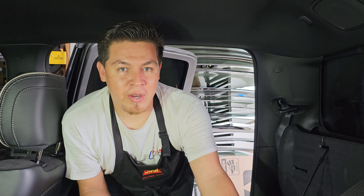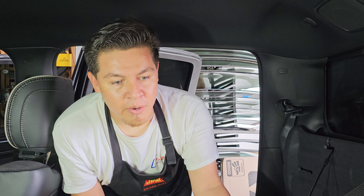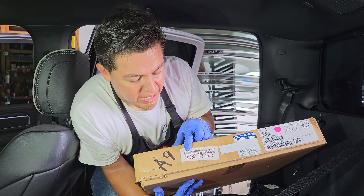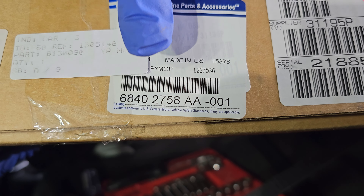This is Raul here from Direct Quality Auto Glass. We are working on a 2023 Ram. I want you guys to check out this part number — it's going to be the Domestic Back 13009. We ended up getting this one from Import Glass Corp. This is also the factory part number if you guys want to take a look at that. Pause the video if you need to.